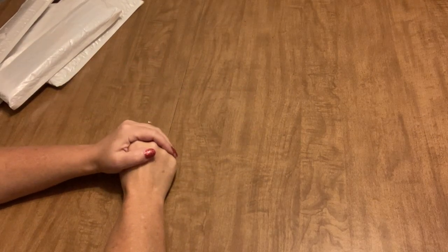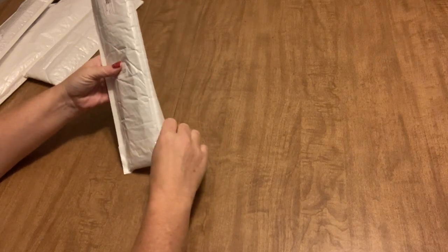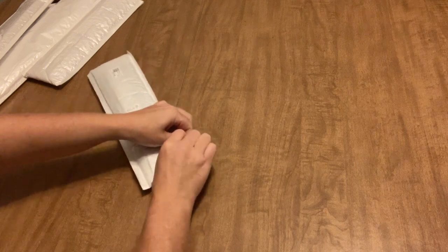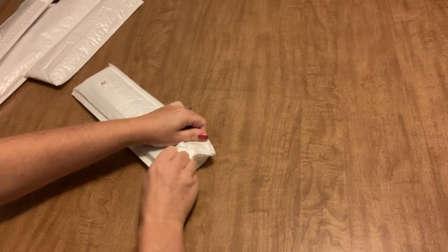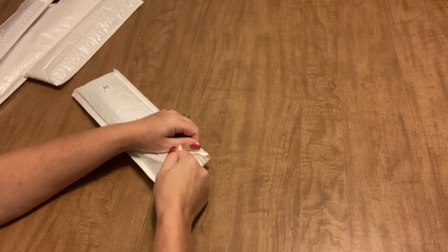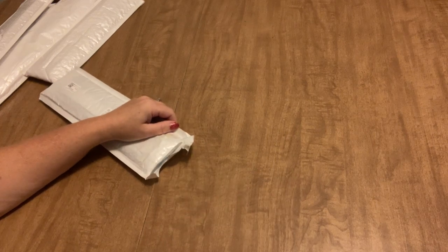Hi everyone, it's Angie the Craftnado and today I have an order from DP Clubs. This is going to be the first of three little unboxings that I have from DP Clubs. Don't forget, with DP Clubs I do have a discount code: ANGIE15, and that will save you 15% off your order, so don't forget to use that code in the checkout when you order from there.